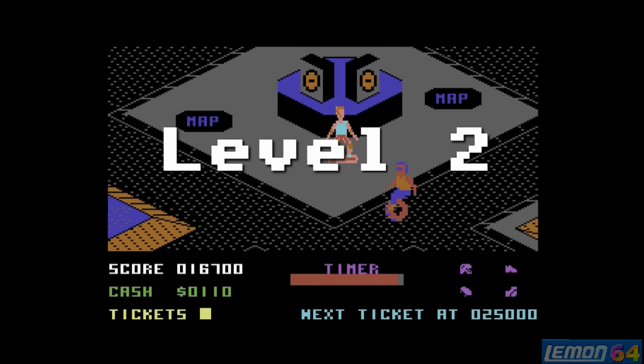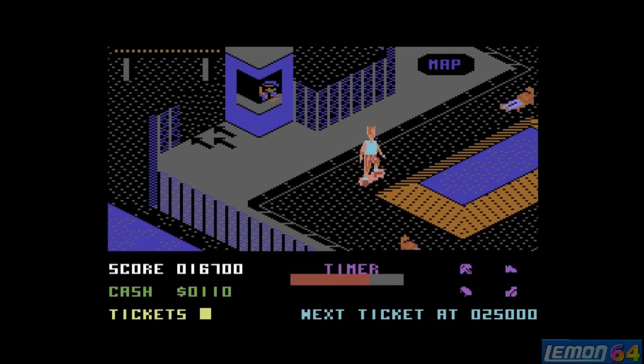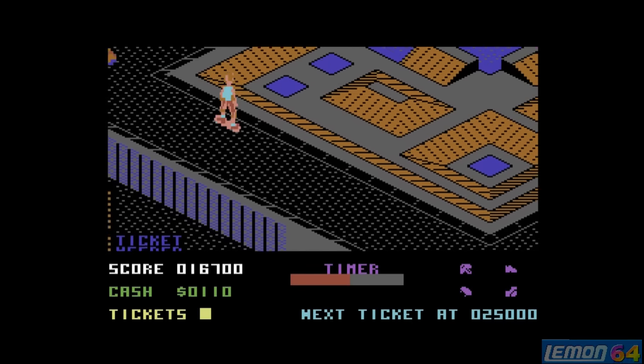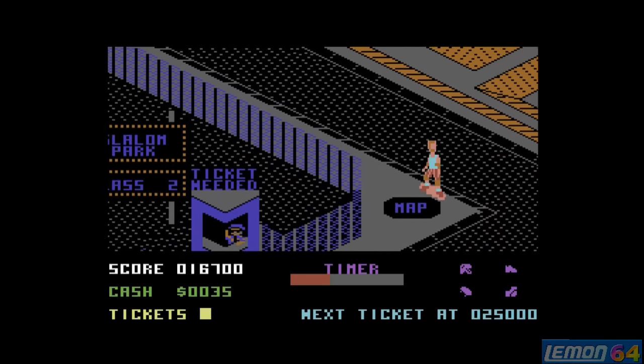When I was a lot better at this game I managed to get up to at least level 4, maybe even further, but it's been a long time since I've played this. I recommend going for the ramp, the slalom, the jumps, followed by the downhill, so you can get all the upgrades and spend all your available cash on those.